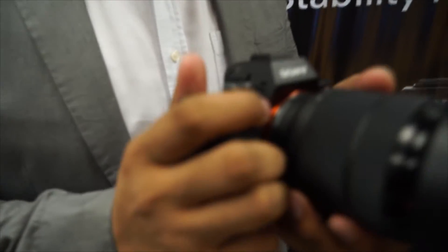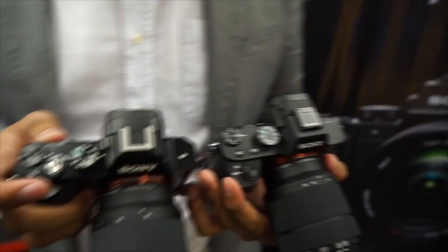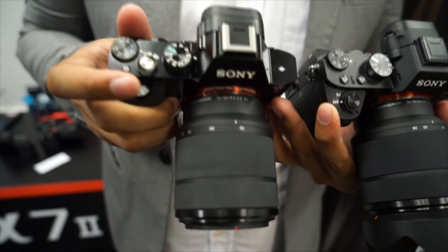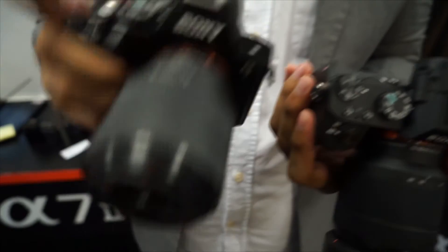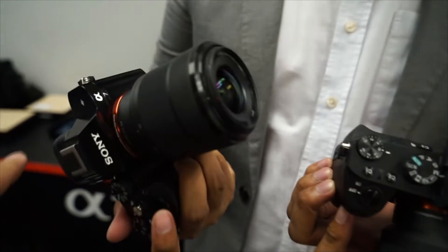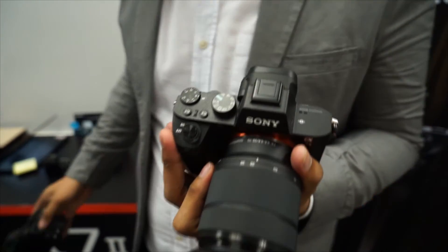There is also a new upgraded grip. The ergonomics have been improved — the shutter button position has been changed. Compared to the old A7, it's more convenient for users to press the shutter button. You can see the grip is deeper, so it's easier to hold. The shutter button is now on the grip itself, not on top of the body. It's a bit bulkier overall, but the grip is much better.